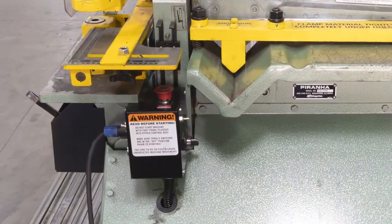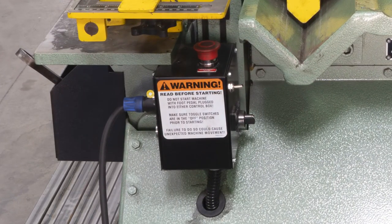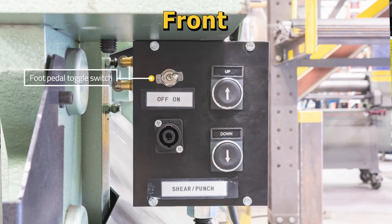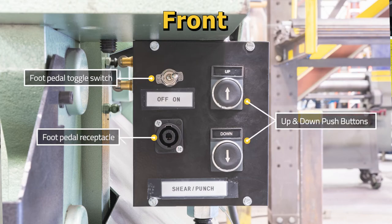On this control box, you will see two sides: front and rear. On the front of the control box, you will see the foot pedal toggle switch, the foot pedal receptacle, and the up and down push buttons.